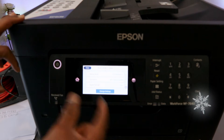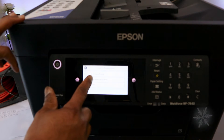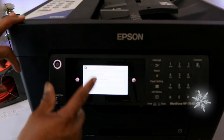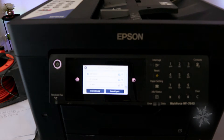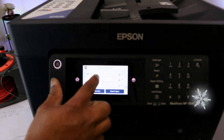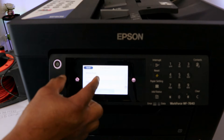Now the next thing you need to do is select change settings, then select Wi-Fi setup wizard — the first option. Select it and it will start to search for available routers. It picked up the office router, so you need to select the router available.